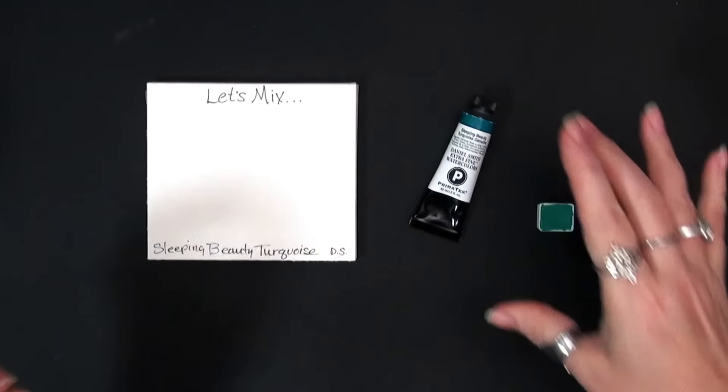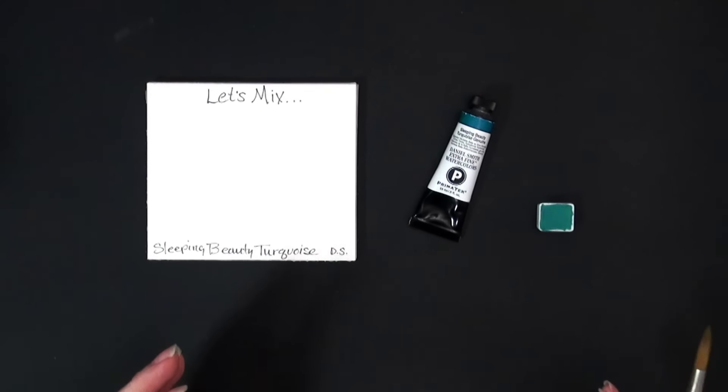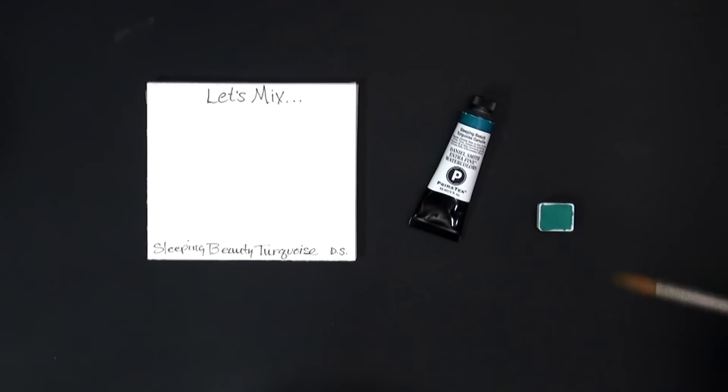Anytime you see 'hue' — like if you see a cad red hue or cad yellow hue or anything like that — it is a different pigment or pigments that have been put together to mimic the original pigment.